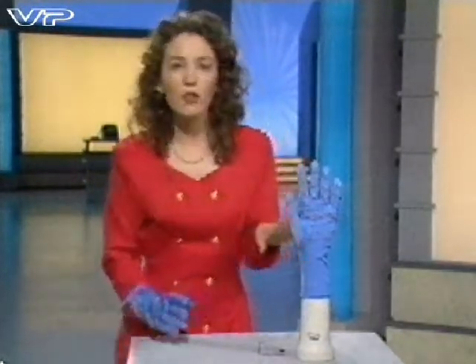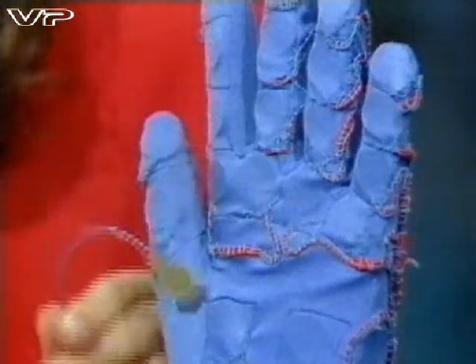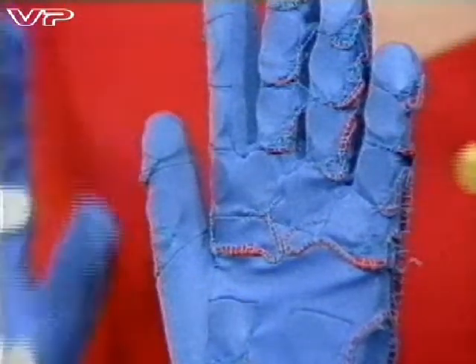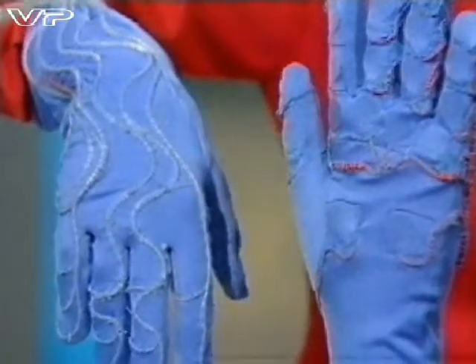The operator wears one glove and the other one goes on the robot's hand. Twenty sensors are sewn into the fingers and the palm of the robot's glove. My glove, however, is different. Instead of sensors, it has tiny balloons sewn into it, which can be inflated by air coming in through these tubes.